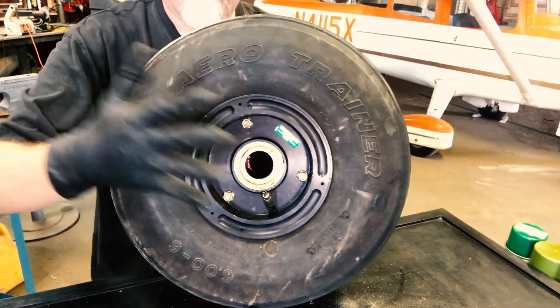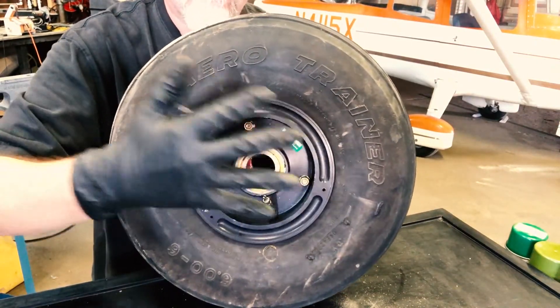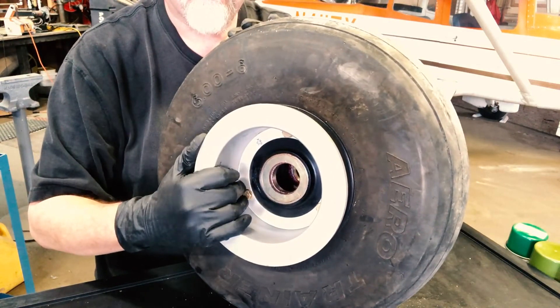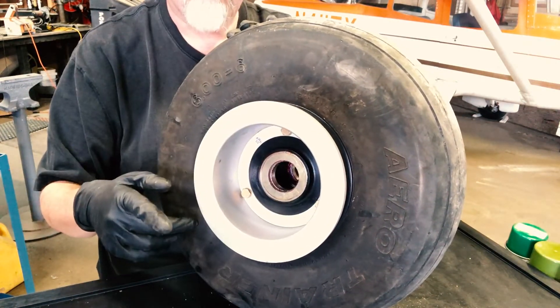Then what you're left with: brand new wheel, brand new bearings, new rotor — looking good. Now we can put it on the airplane.